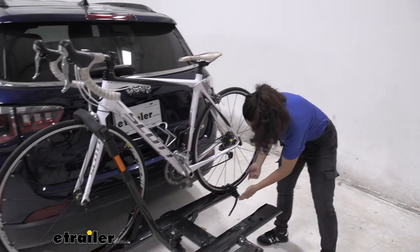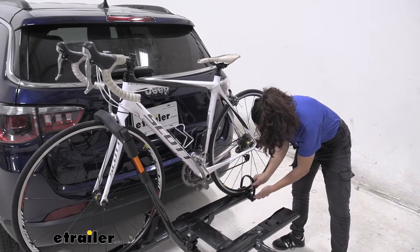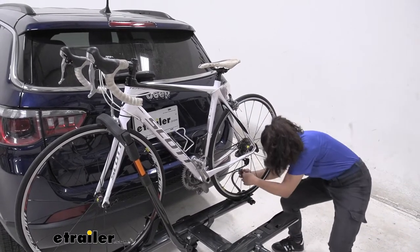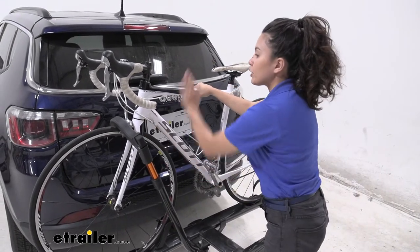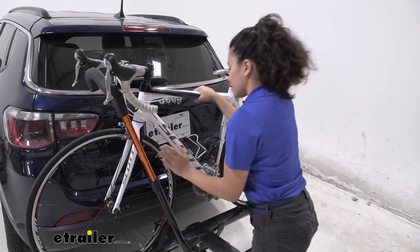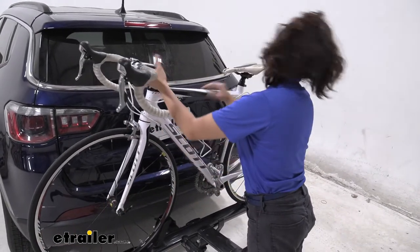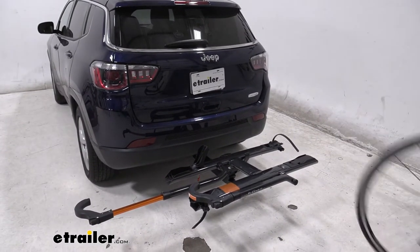If you want to take the bike off, you just press this lever over here and this allows you to release that wheel strap. Tuck it behind the bike, hold on to your bike, press this button, lift this hook up and then out, and then it's just a slight lift and you are ready to go on a bike ride.